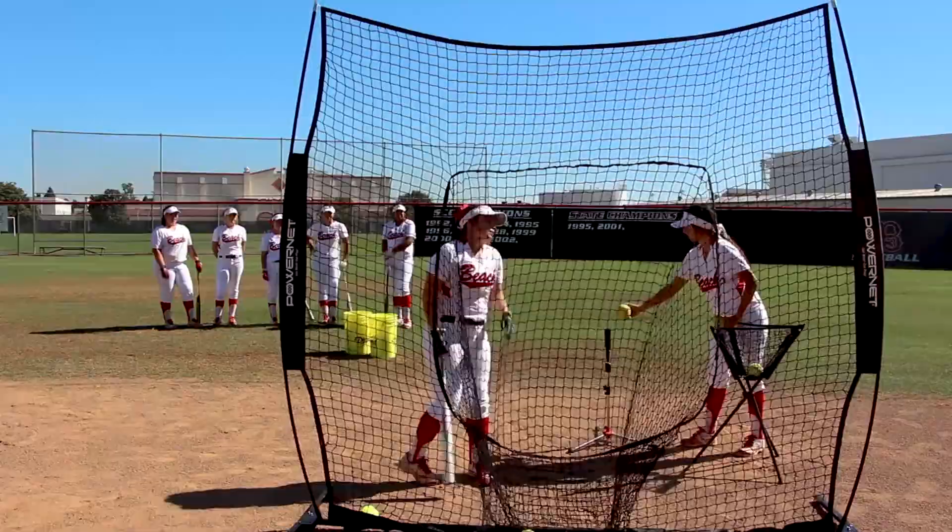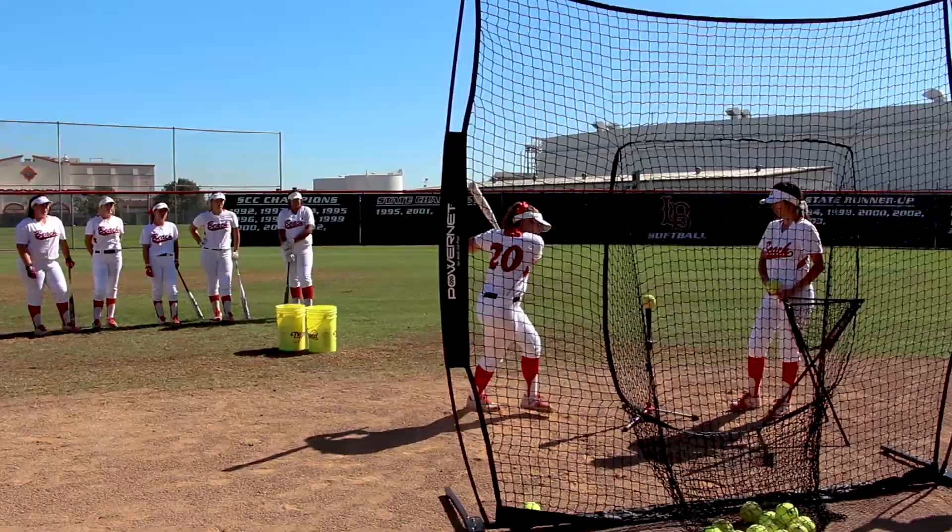Allie is working on the walkthrough tee. She's focusing on driving her hands through, getting her body through, and finishing strong.